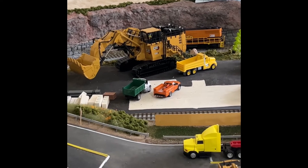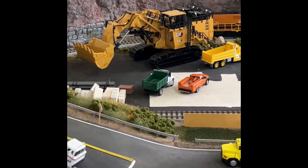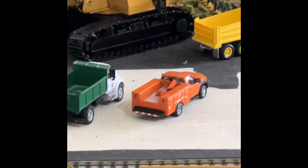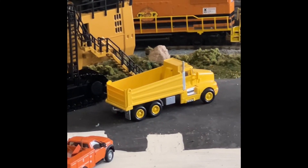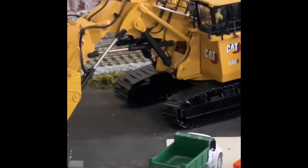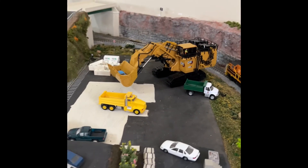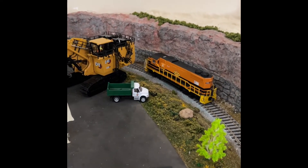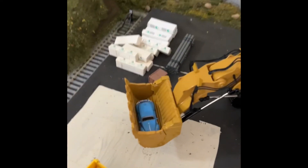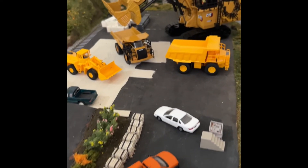I decided to show you guys the actual scale of this on the layout. I had to take a building out of the way to put it in. Here's a normal dump truck — an RPS pickup truck and an international HO scale dump truck — and behind it you can see a Jeep. There's the Jeep, you can just see the size difference. That's a 1:87 scale Volkswagen Beetle next to it. This thing is massive.